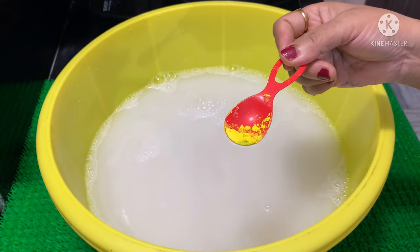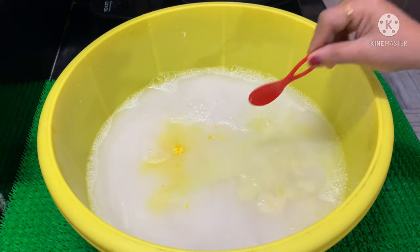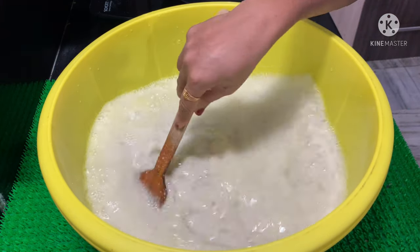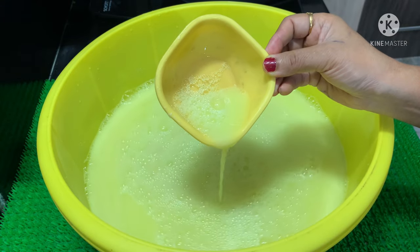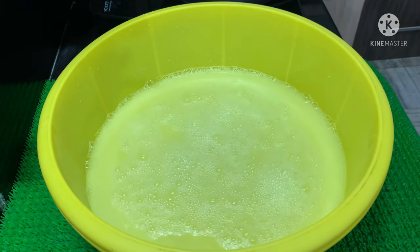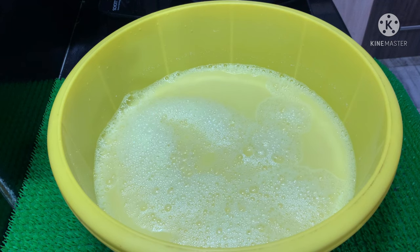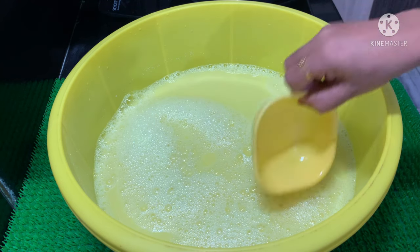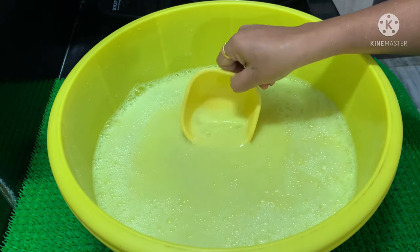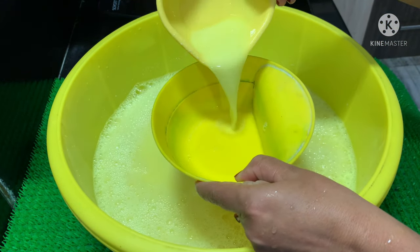We will add the color. We will add 3 to 4 hours and add the liquid to the color. We will add the liquid for 5 litres — 4 and a half litres of water and half a litre of acid slurry.